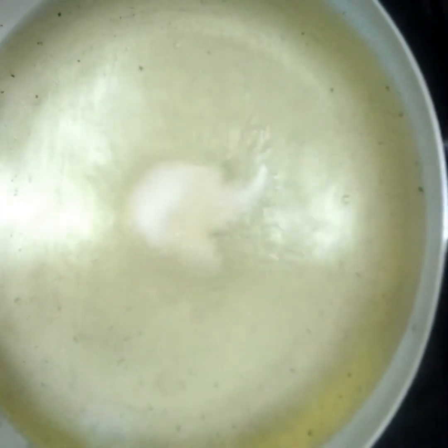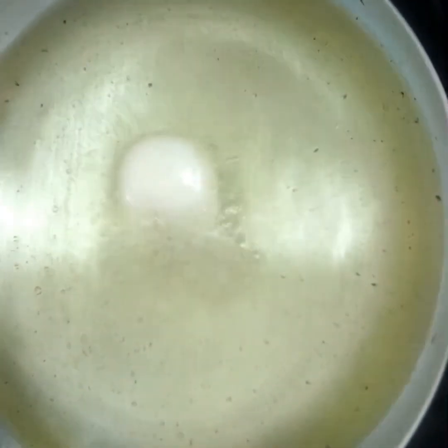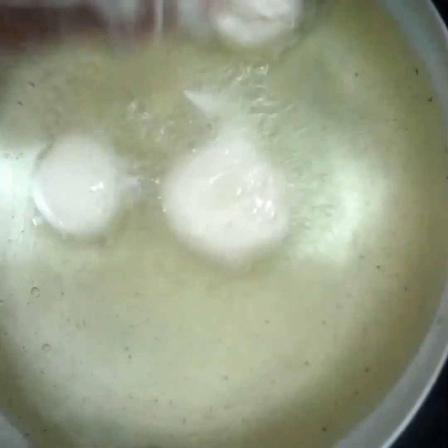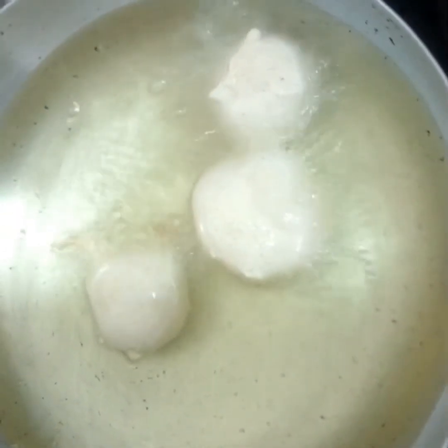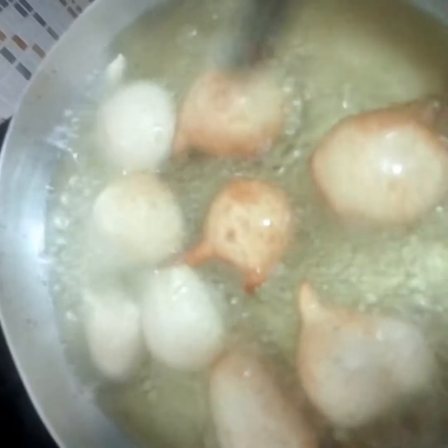Then we dish our batter into the oil in bits. We want to make sure the oil temperature is right — if the heat is too high it will get burnt and the inside will not be well cooked; if it's too low, it may soak up the oil.